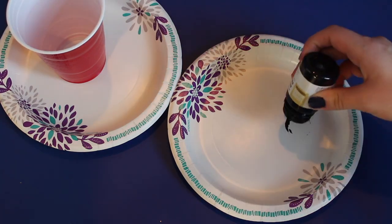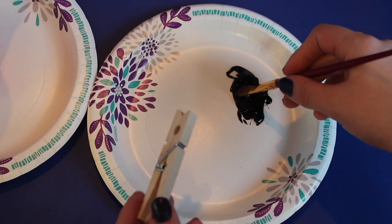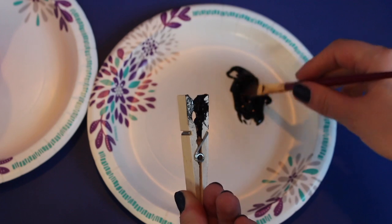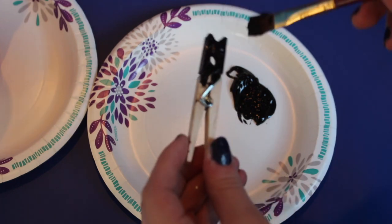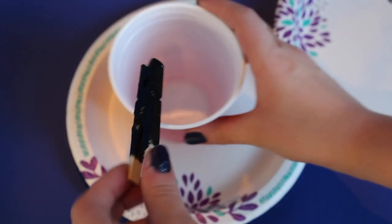First, get two paper plates and put a solo cup on one of them and then paint on the other one. Then use the paintbrush to paint the entire clothespin except for the bottom that you're holding. I would recommend using your gym colors, but you can really paint it any color you want. Then when you've painted everything you can, clip it onto the solo cup. And then since it's holding it, you can now paint the bottom part that you were holding.